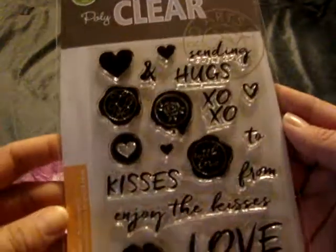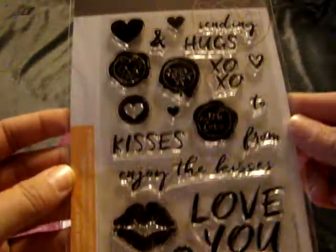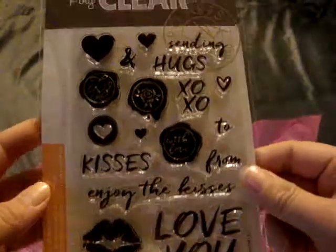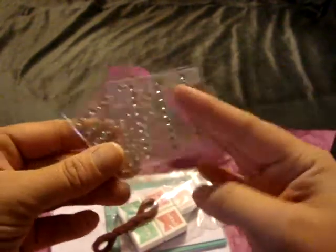I did add this stamp — I thought this would be cute, these seals embossed, and I like the font on these, so I picked that up for about 15 bucks. And then this is the kit — they did throw in a whole bunch of these little sequin things for free.